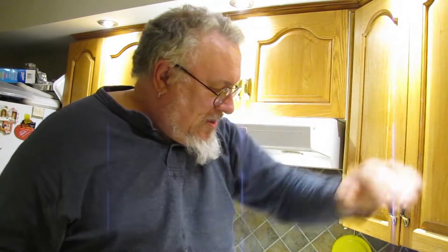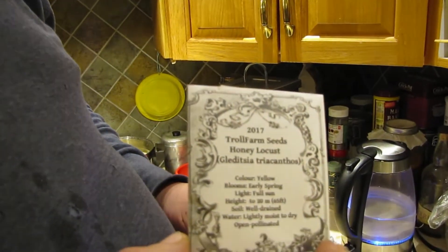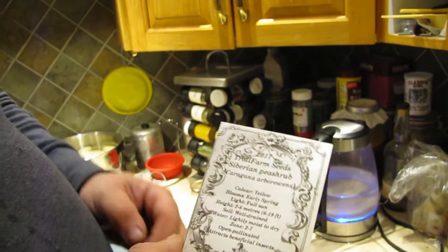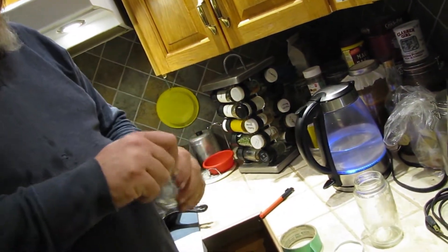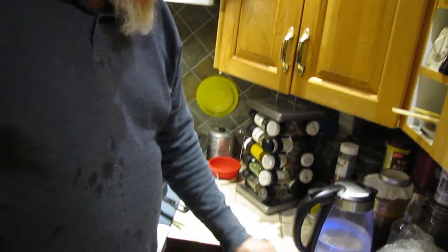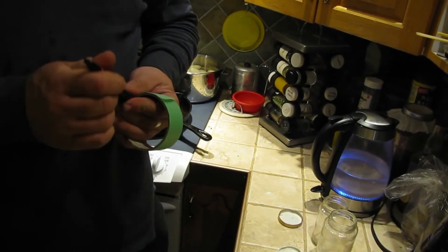I have some honey locust seeds that I collected at a friend's farm near here, and I have some Siberian pea shrub seeds off of the pea shrubs we have planted in the orchard here. What we're going to do is bring the kettle to a boil and make a couple of tags to go on after the kettle's boiled and the water goes in.